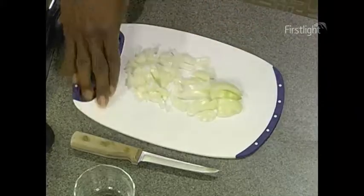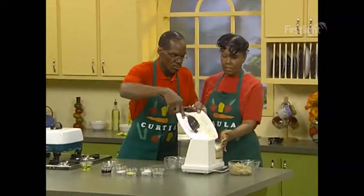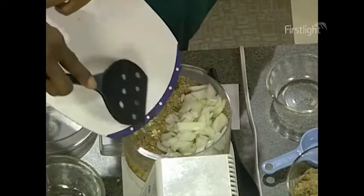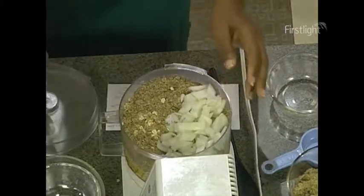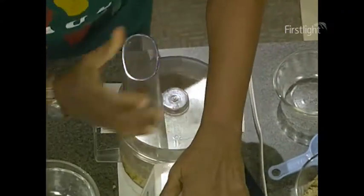I'm going to put that on top. All right. I like this combination — nice flavor. One onion. We're going to put that top on and we're going to blend it.